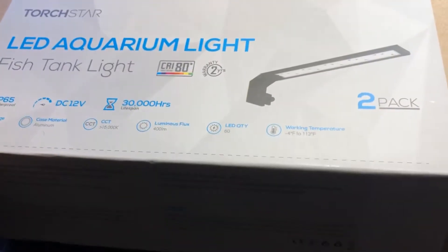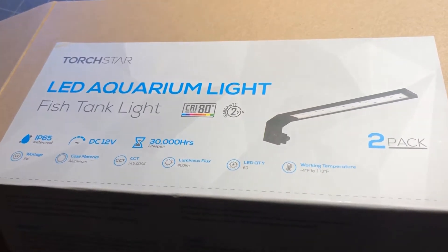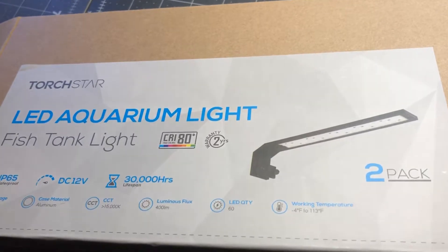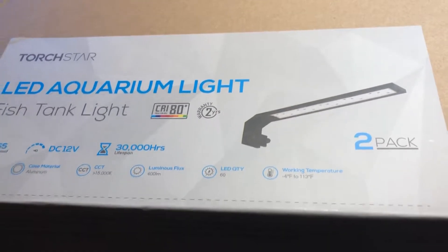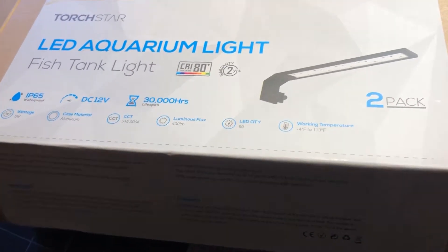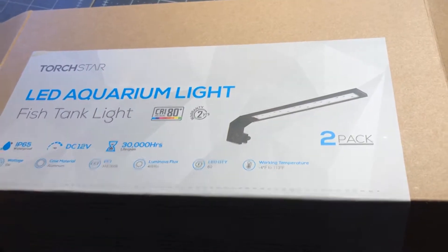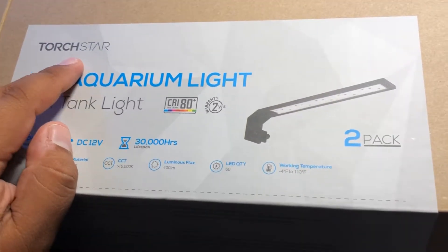I did want to put one on my UNS 5N tank — that's the rimless aquascaped tank in my bedroom — because the Phoenix light I had on there just wasn't good, so I sold it. I already placed one of these on there and I love it. This video is going to be an unboxing and a price comparison, and I want you guys to decide: should you get a Chihiros or one of these? It's fun to experiment with different brands.